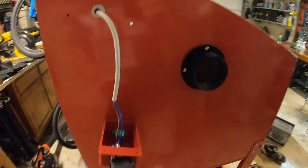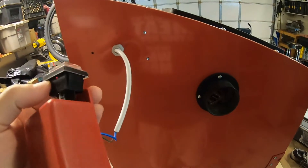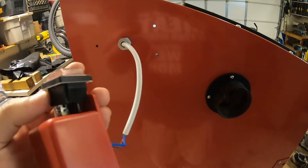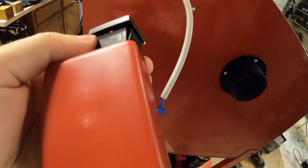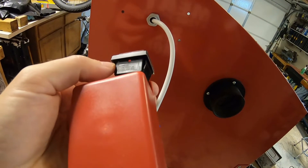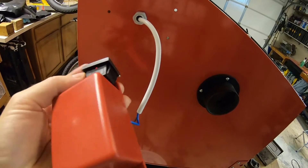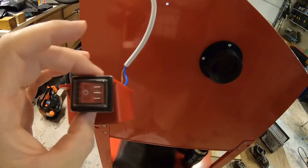I got the electrical box off. I'm going to check the switch just to make sure it's rated for the 12 volts we're going to be sending it — remember, we're not sending it 5 volts anymore. This switch is actually rated for 125 volts AC at 20 amps, or 250 volts AC at 16 amps, so it's well above what we need. This switch will be fine.